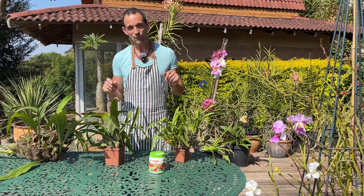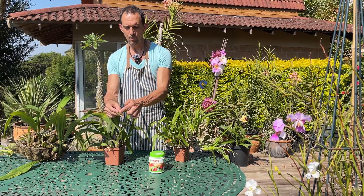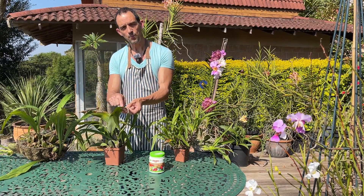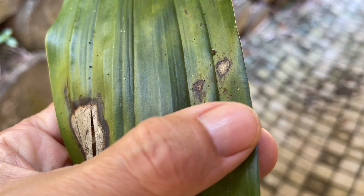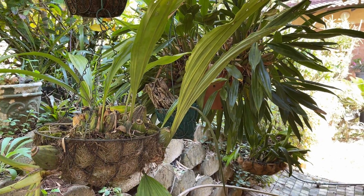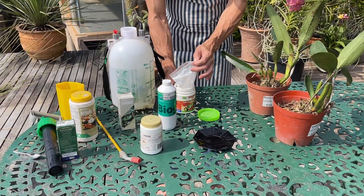Remember the signs to look for with anthracnose infections: browning leaf tips in varying shades as they move up the leaf, with the yellow halo moving forward down the leaf. You're also looking for blackened brownish spots that may be irregular or circular, or have that dark ring around them with a lighter center which is dying out, going papery thin, and leaving holes in your orchid. Also understand that anthracnose is very much a seasonal disease and can seem like it has completely disappeared during those drier months but can be easily brought back.